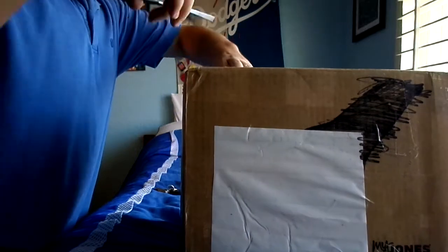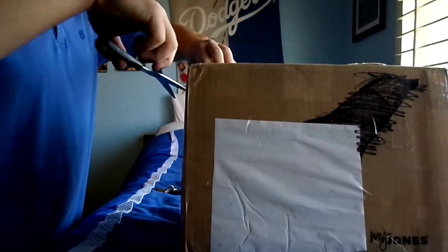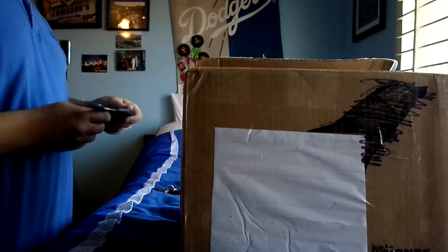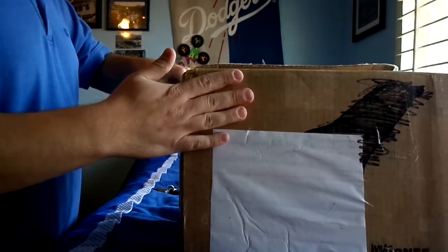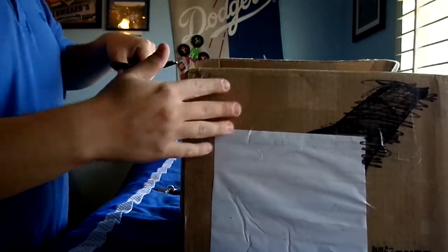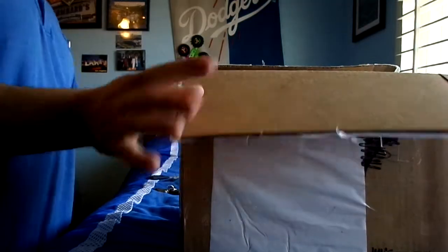Let me try to open the other side. By the way, for what I ordered, I didn't expect the box to be this big. Alright, got it open.